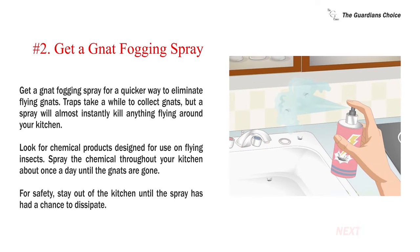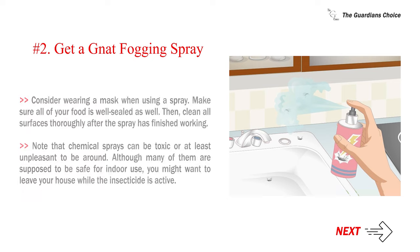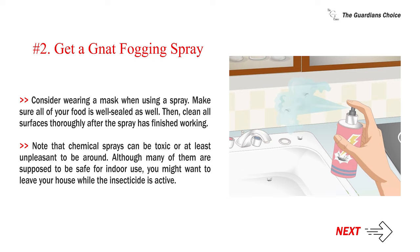Number two: get a gnat fogging spray for a quicker way to eliminate flying gnats. Traps take a while to collect gnats, but a spray will almost instantly kill anything flying around your kitchen. Look for chemical products designed for use on flying insects. Spray the chemical throughout your kitchen about once a day until the gnats are gone. For safety, stay out of the kitchen until the spray has had a chance to dissipate, and consider wearing a mask when using a spray. Make sure all of your food is well sealed.